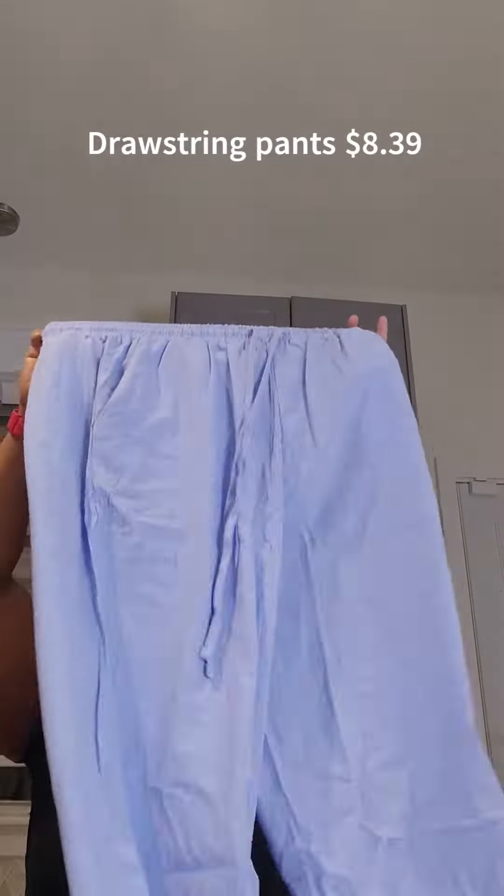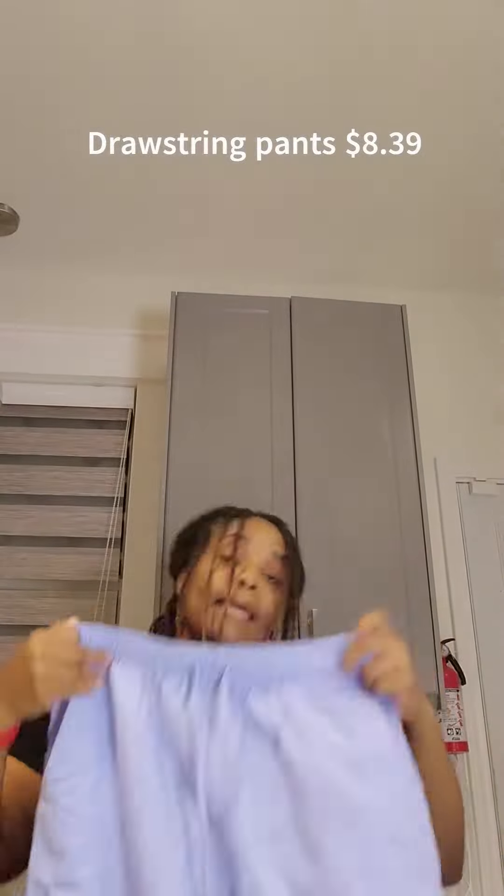Using scissors to get these little packages open. I got a pair of pants — I'm not disappointed at all. They're lightweight, and it's like 108 degrees today, so that's perfect.